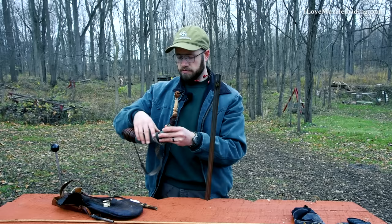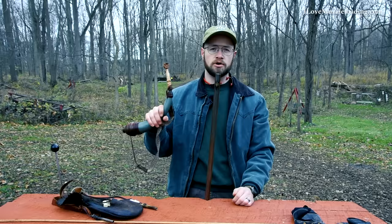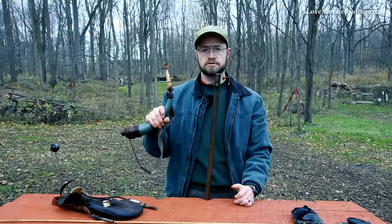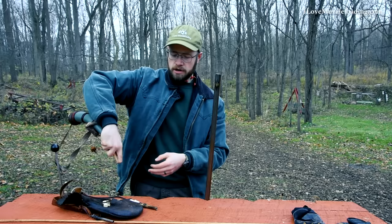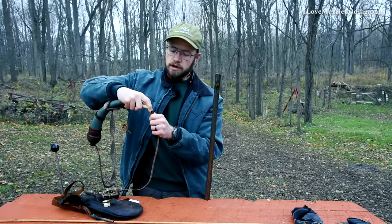To load our flintlock muzzleloader, we're going to use the old adage: powder, patch, then ball — or it won't go off at all. We want to make sure we're doing that in order so we don't have to pull any dry balls, which is a ball loaded without powder. I'm loading from the horn here — this is my Tim Crosby powder horn, filled right now with 3F black powder. Generally, the rule of thumb is: if you're less than 50 caliber, use 3F; if you're 50 caliber and higher, use 2F. You can use those powders pretty interchangeably as long as you're loading a safe amount. I have my river cane powder measure here — a pre-measured charge of 55 grains, which is the most efficient load for this rifle.